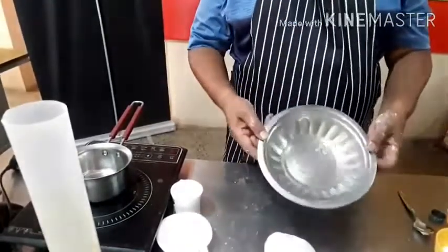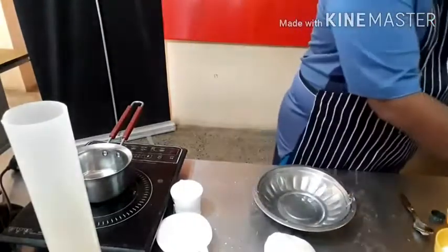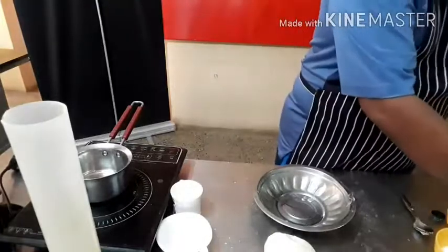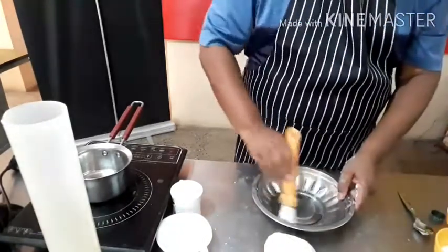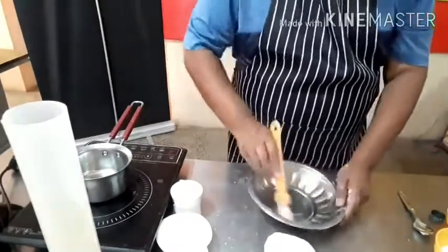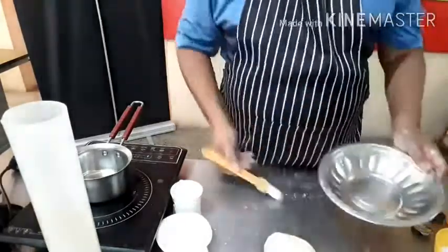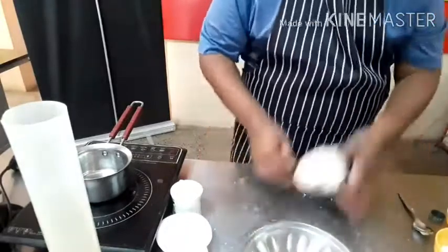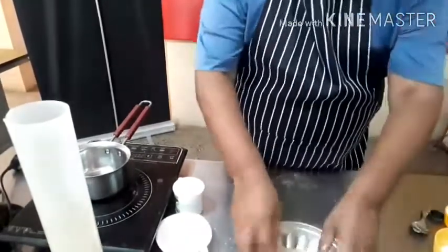So this is the dough that I am going to bake the bread from. Don't forget to grease your pan. And if you don't have a bread mold or pan, don't worry — if you take a vessel like this, that is good enough.